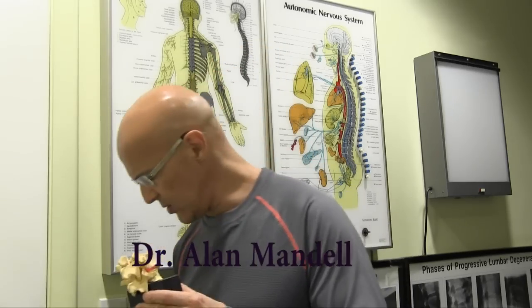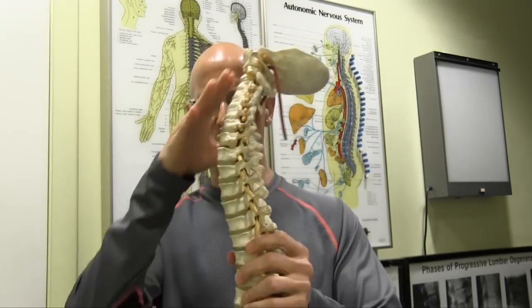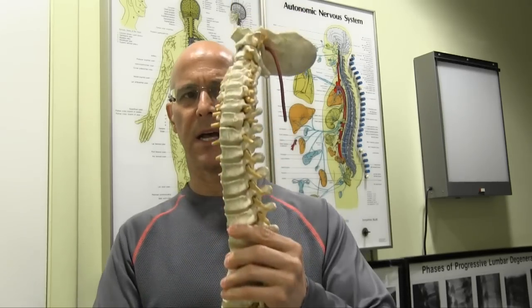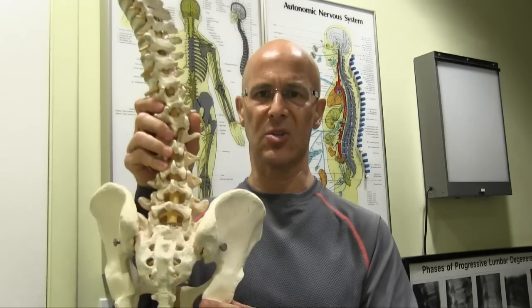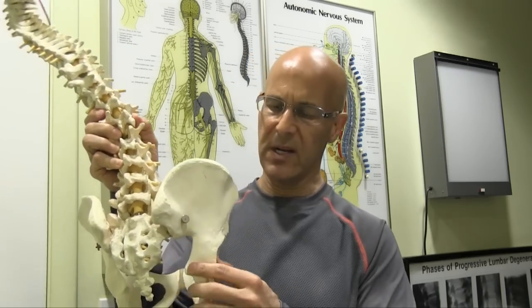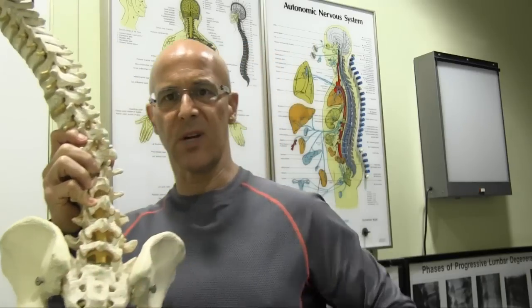When you look at the spine here, this is the spinal column — a normal cervical curve in the neck, an outward curve in the mid-back, and an inward curve in the lower back. You have 31 pairs of nerves coming off. If you look at the lower back here, you can see that this is the sacrum, here is the ilium, the pelvic, and here is the hip joint. Realize that the hip joint is not back here — the hip joint is off to the side.